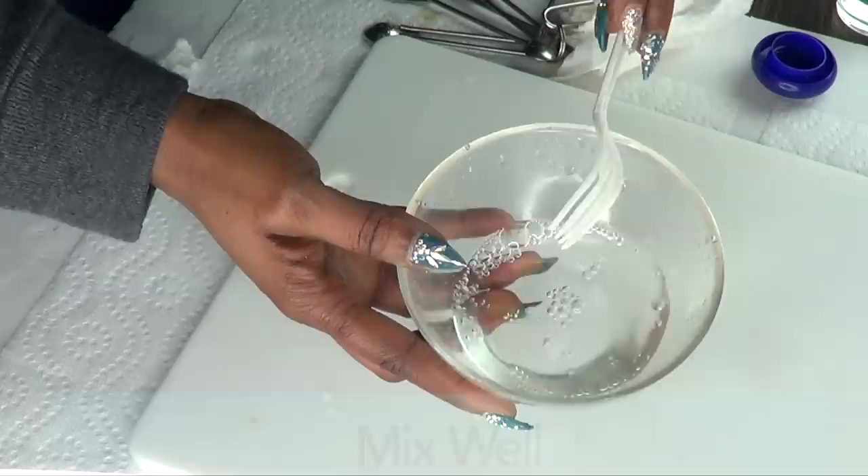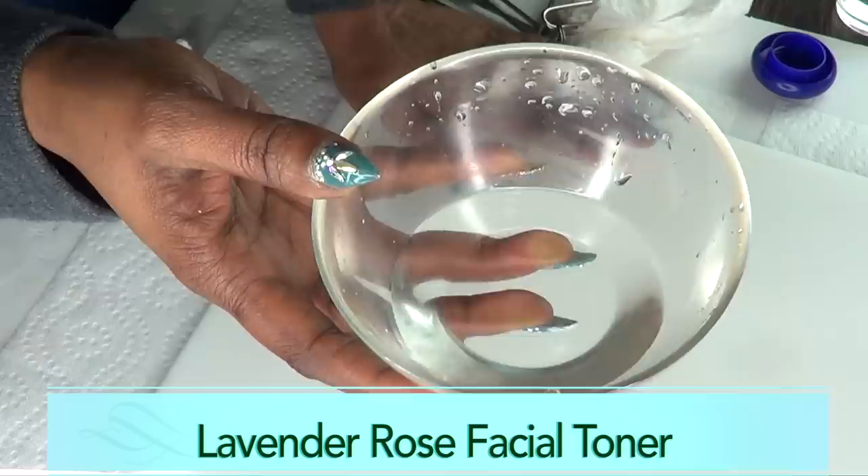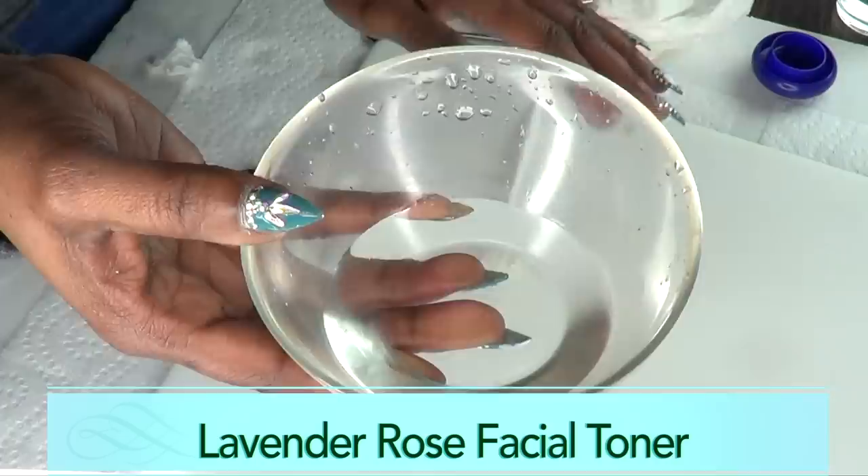This is ready now. Because we have the vegetable glycerine in this it's acting as a preservative, so just store it in your refrigerator. You can store this for up to a month — double up on the ingredients if you want to make more. Now I'm gonna put this aside and move on to step two.